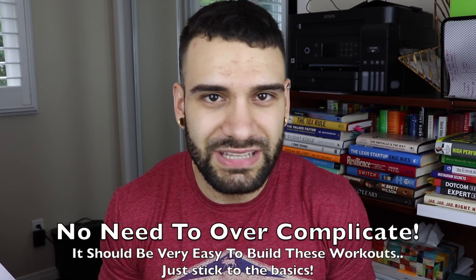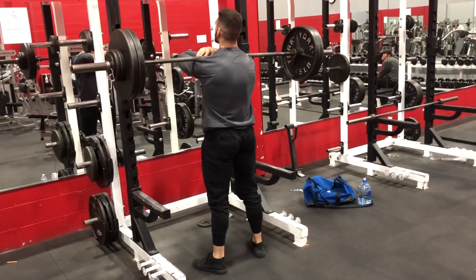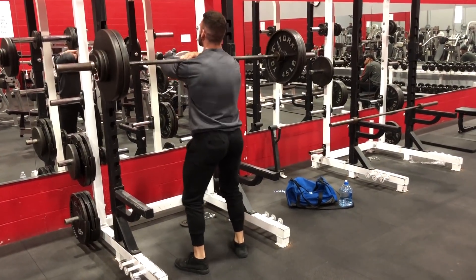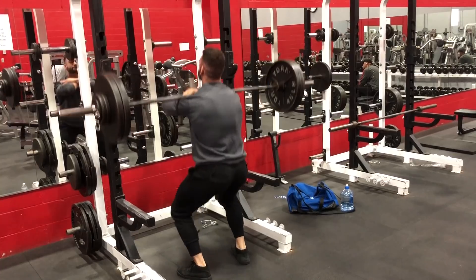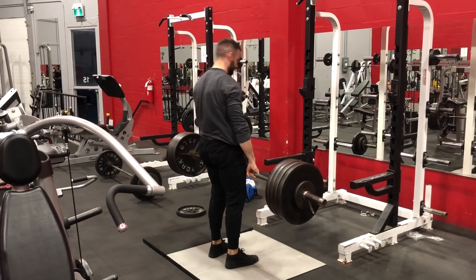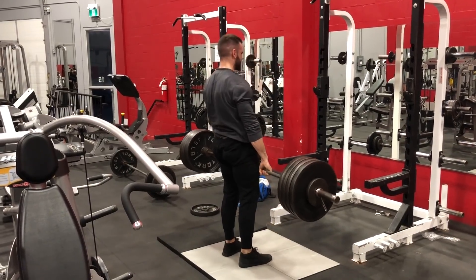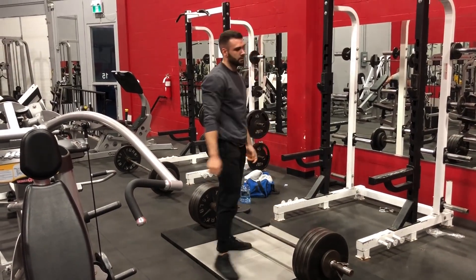For leg day, same concept — there's no need to complicate this at all. Always start with a squat movement since that's the bread and butter of leg gains. If you can't squat, you can substitute something like a leg press. Follow the squat with a deadlift variation — those first two exercises cover almost the entire lower body. An example from my own program: day one is back squat followed by a stiff-leg deadlift variant; day two is front squat followed by a conventional deadlift. After that, throw in accessories — lunges, leg press, hack squat, leg extensions, leg curls — and finish with calves.